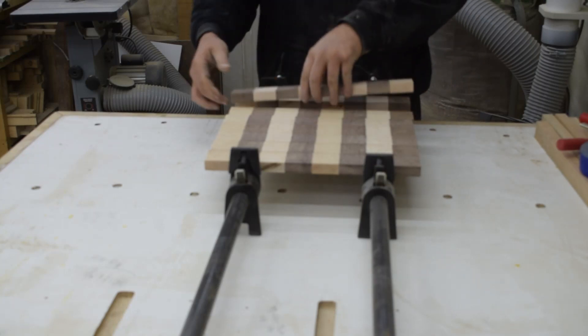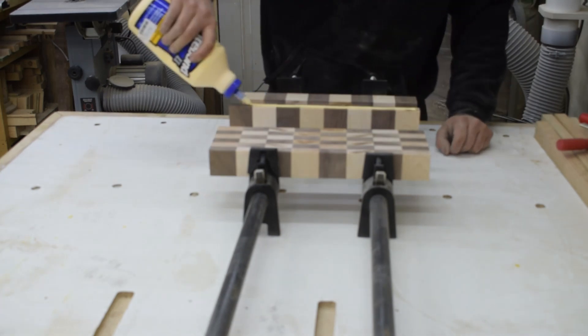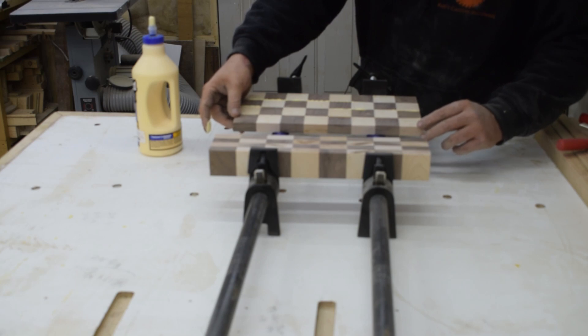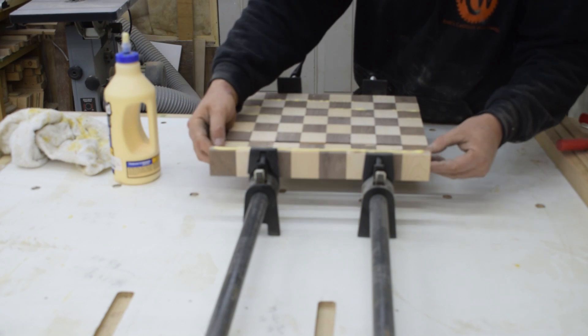Now I flip every other piece to orientate this board before glue up. Gluing this up is a little bit tricky and it takes a little bit of extra time to make sure each piece is correctly aligned with the other while making sure the previous piece does not move.